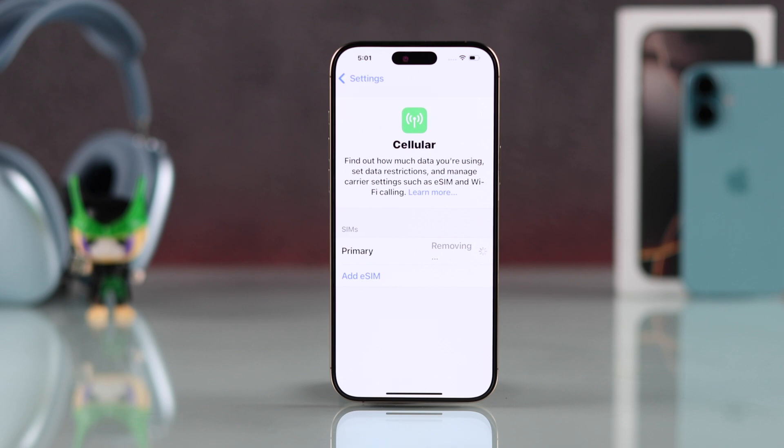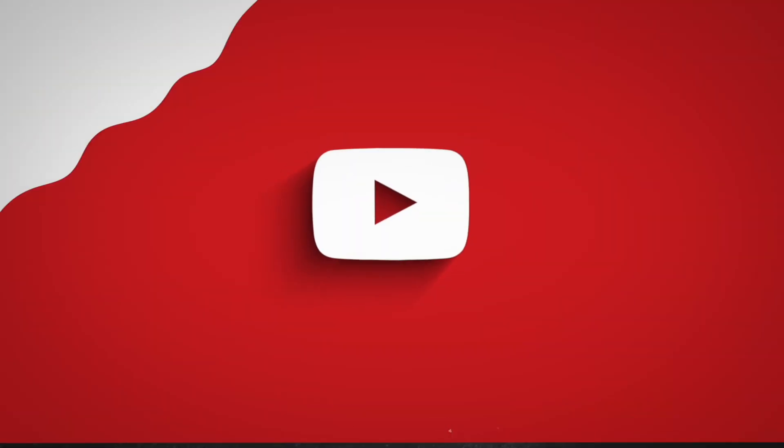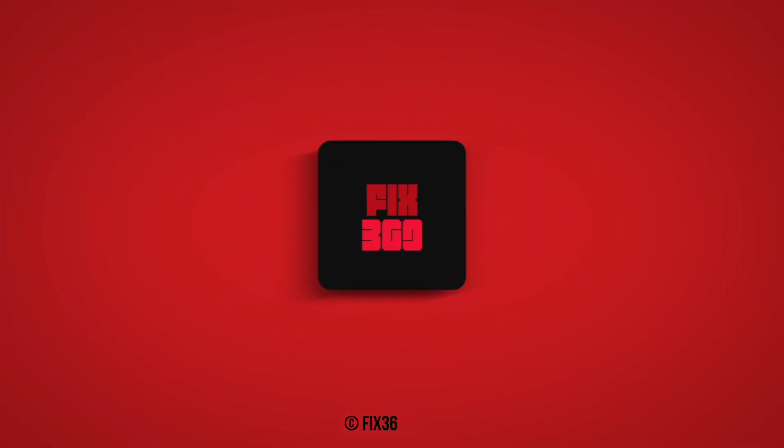And that's how simply you can remove a physical SIM or eSIM from your iPhone. If this helped, make sure to drop a thumbs up, subscribe for more useful guides, and I'll see you around.